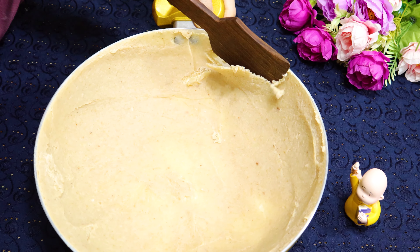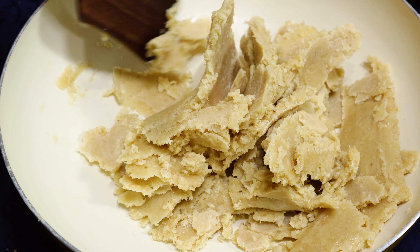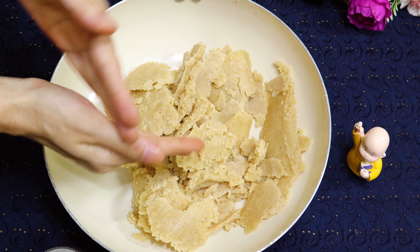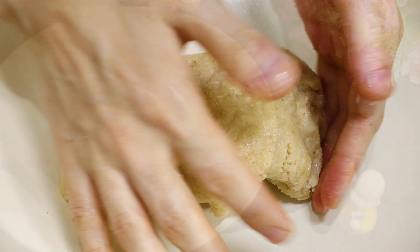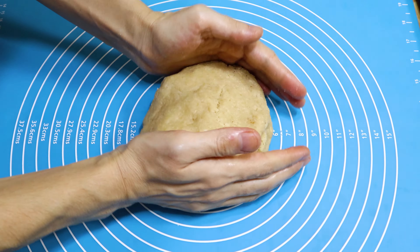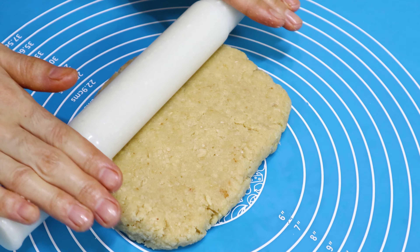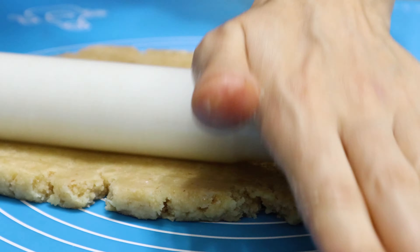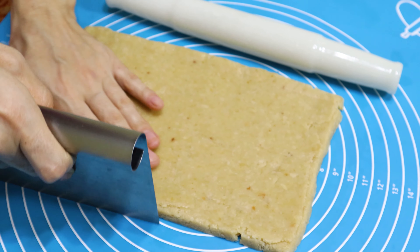Next morning, scrape the barfi from the pan. After scraping, apply some ghee or butter to your hands and mix all the pieces together to form a single round ball. Drop it on a flat surface and roll it into a rectangle shape. You can cut or adjust with a dough scraper to get a clean rectangle.